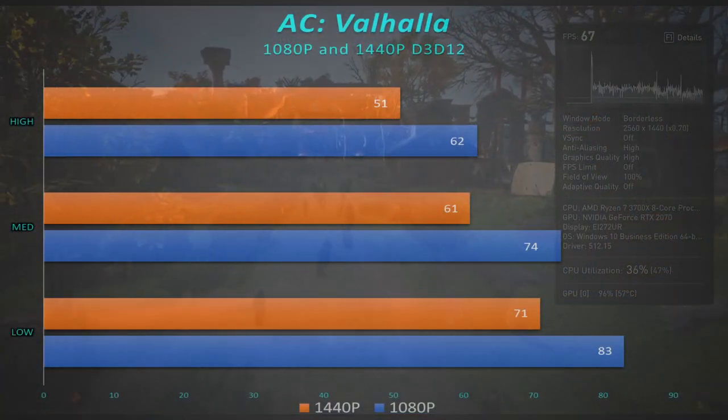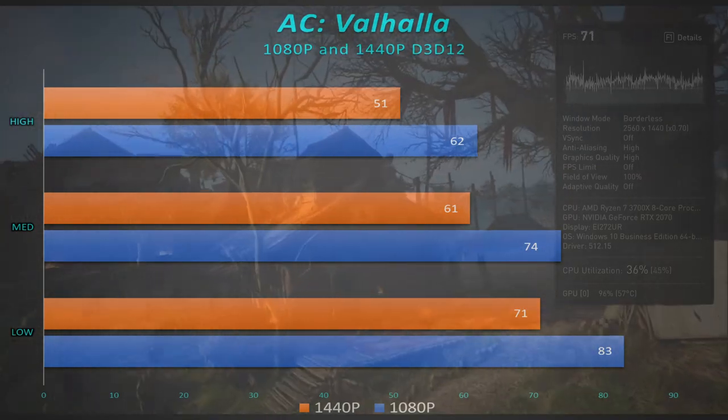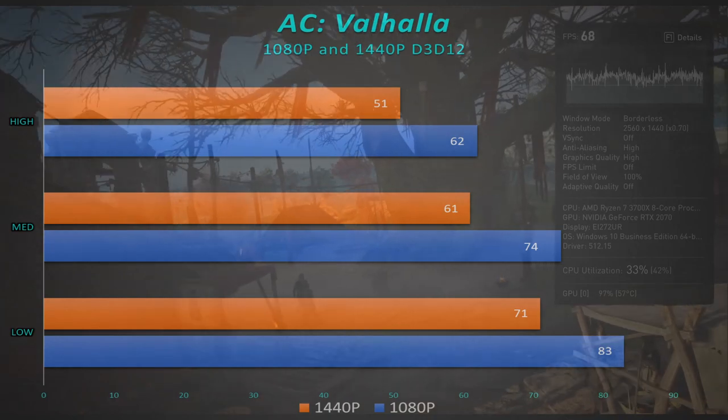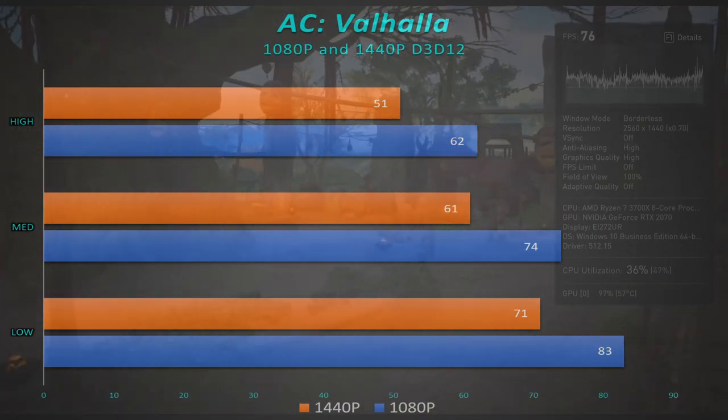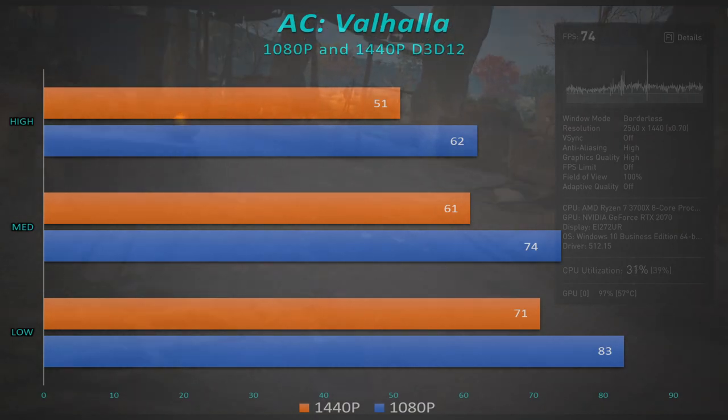Assassin's Creed Valhalla is another game that looks beautiful, and a fairly new addition to this list. 51 frames per second at 1440p high, and 62 frames per second at 1080p high. So again, we're hitting that 60 frames per second, looking very, very good.